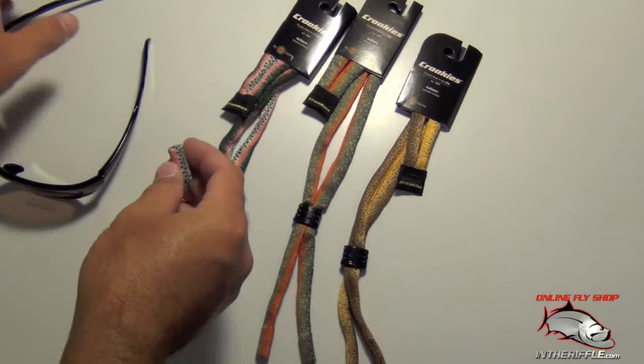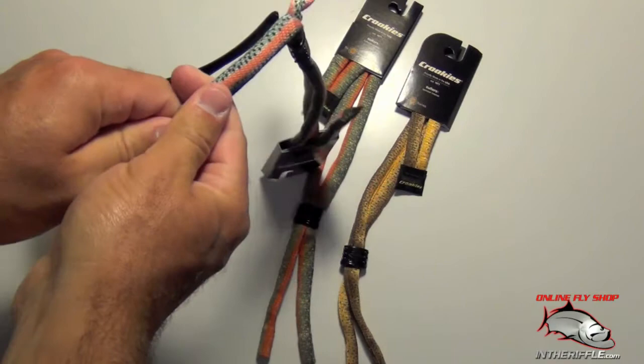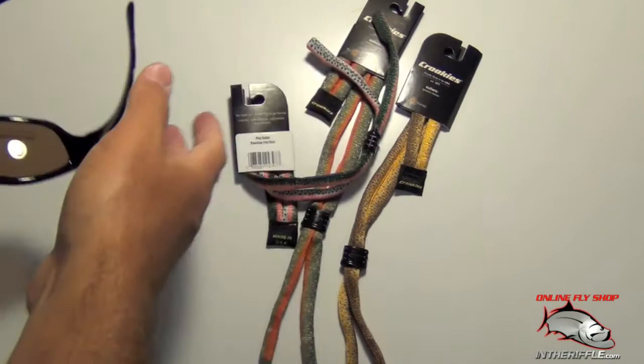The fish skin croquis will fit on the end of just about any sunglass. As you can see here, you've got the ear or the temples there. Just take the croquis, slide it over the back, and you can work it on even farther. It just slides all the way up the side if you'd like. You just pull them off nice and snug.